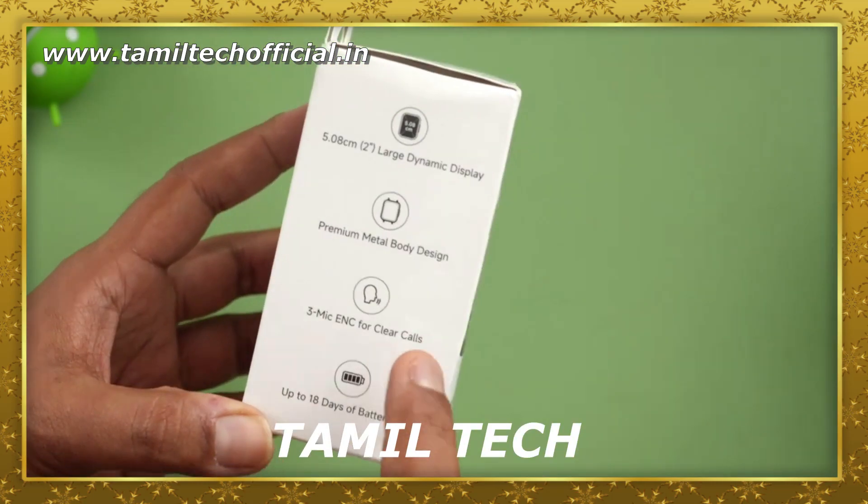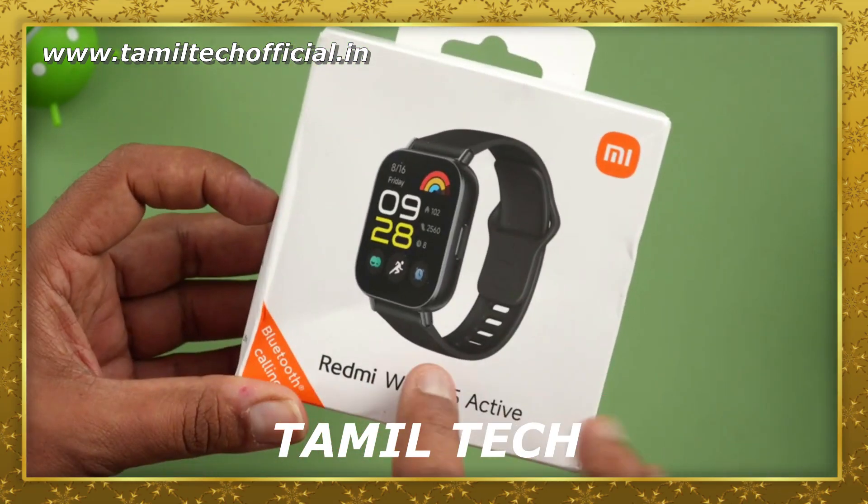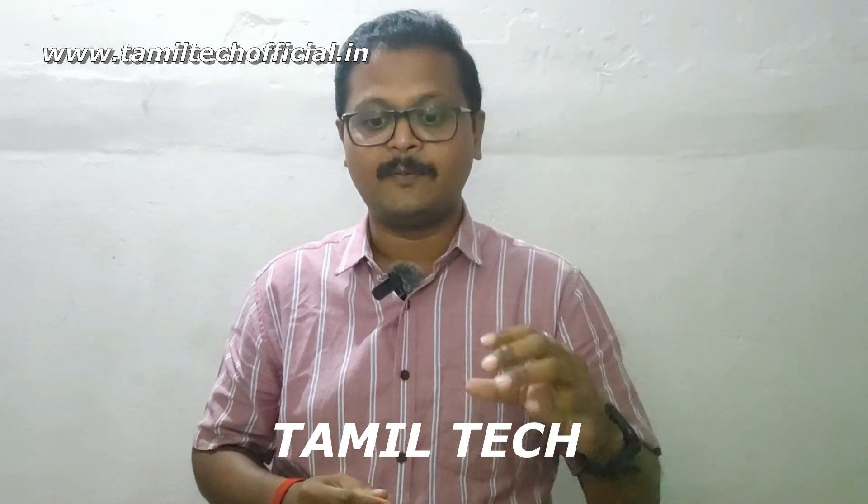This watch features a moon mic with ENC support for Bluetooth calling. With these calling facilities, you will be able to use the battery backup for 18 days. I will tell you that the smartwatch is ready to review.